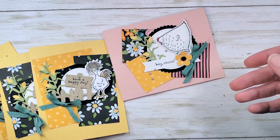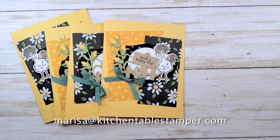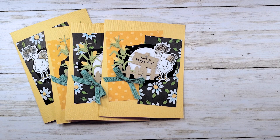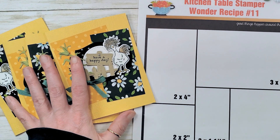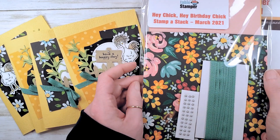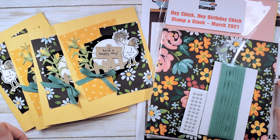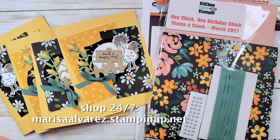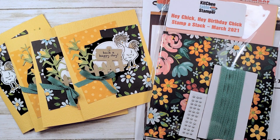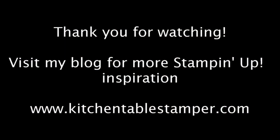Two more videos in the series. If you've got any questions, email Marissa at KitchenTableStamper.com — you can find the printable Wonder Recipe there too. To see if there are still kits available for the Stamp a Stack, check out KitchenTableStamper.com/shop. To shop Stampin' Up 24/7, buzz over to MarissaAlvarez.StampinUp.net. Thanks for watching — we'll see you next time.